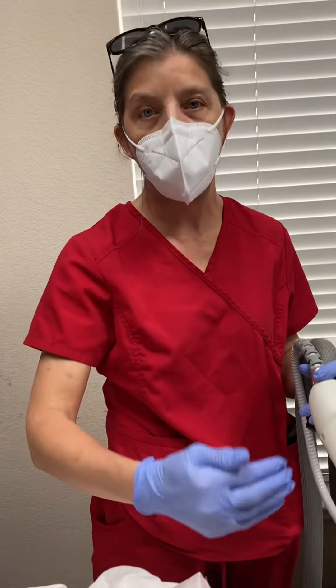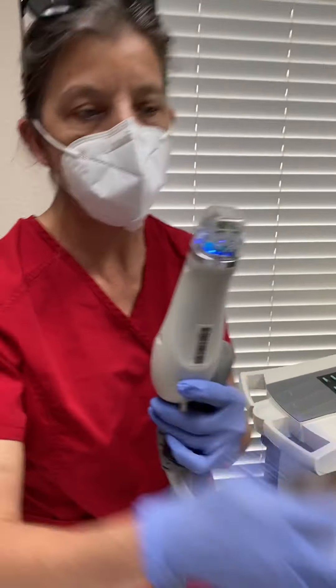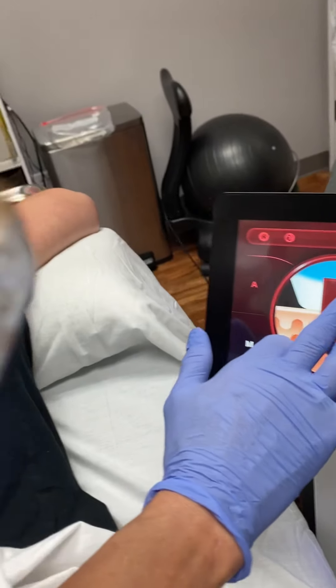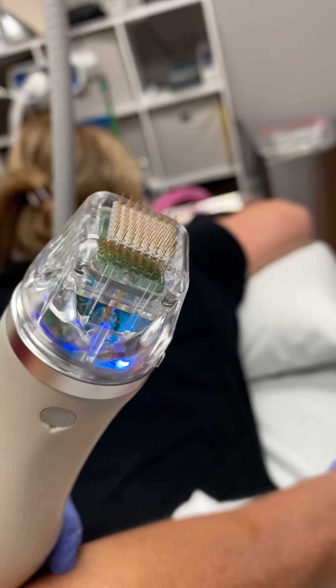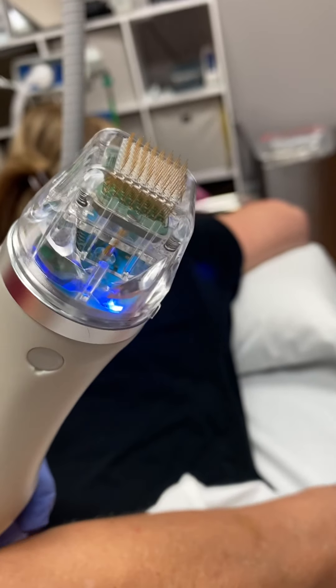We're going to take several passes and change the depth of the needles. There are needles that come up out of this little hand piece. We're going to go at three and a half millimeters, three millimeters, two and a half millimeters, two, one, and then a half.